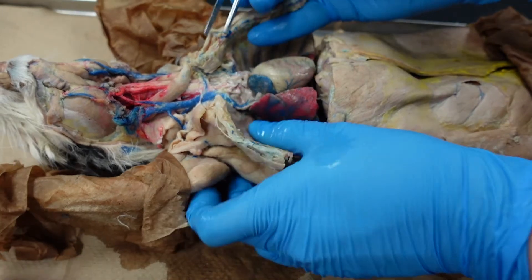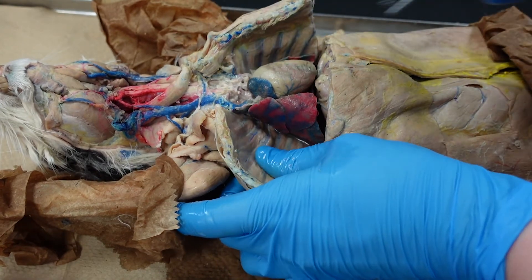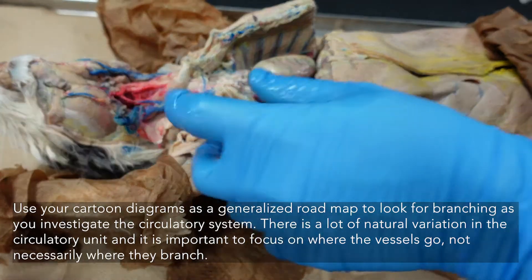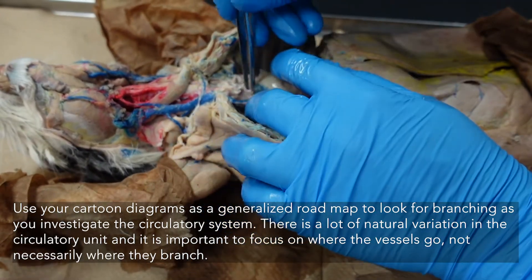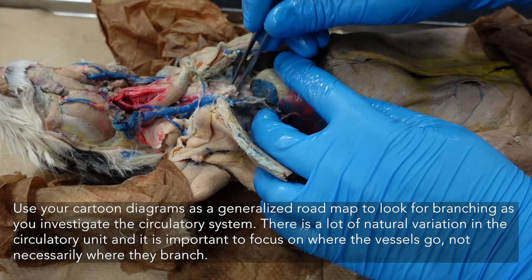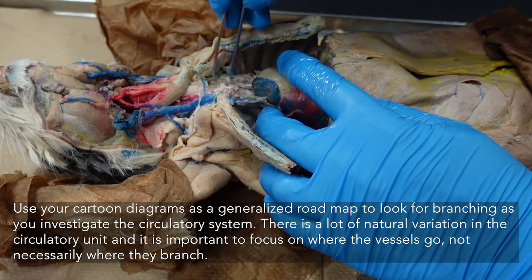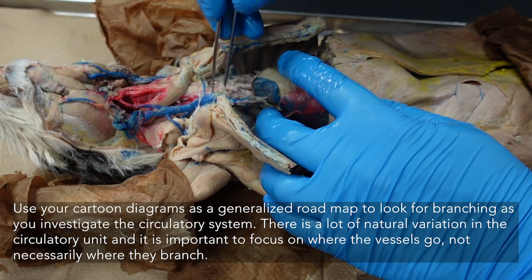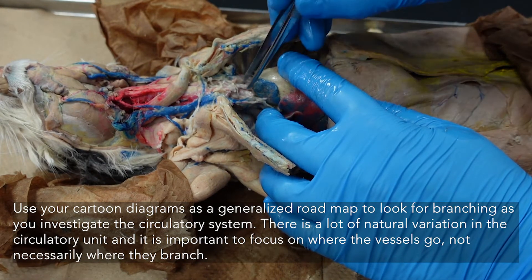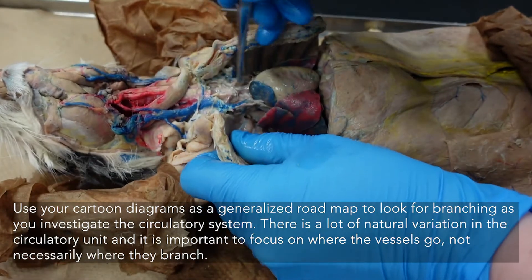We're starting to reveal a bit of that arterial tissue here, but we still have a lot of cleaning to do. As you continue picking through and following your roadmap, you'll be following a branch that goes out towards the arm. Coming directly off of the aortic arch out of our left ventricle, we have a united structure. Structures coming up and out of the heart: the brachiocephalic branches into your subclavian and then two carotid structures, which you'll be looking for and finding.